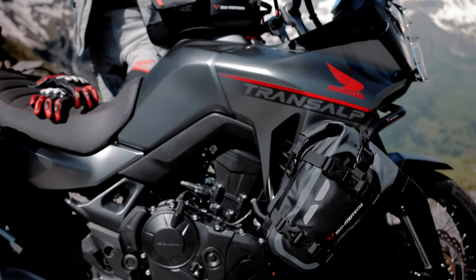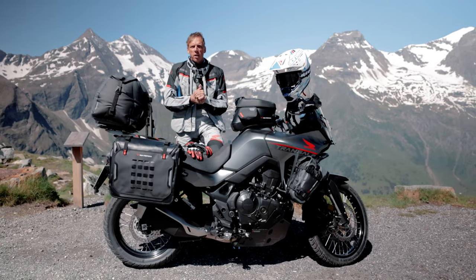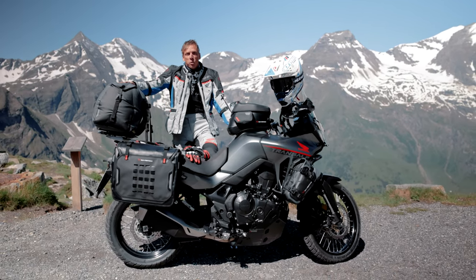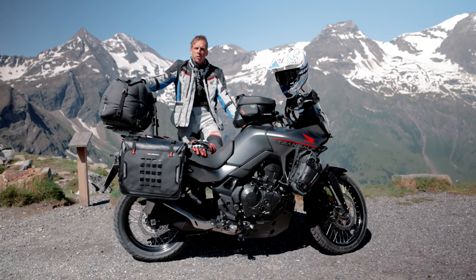The Honda Transalp and the mountains have a natural connection, so we brought them together. We are actually here in Austria on our way to the Grossglockner, and we will take you with us and show you the newest accessories for this great adventure bike.